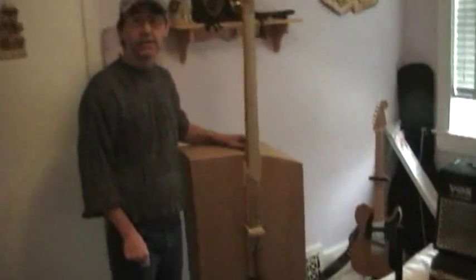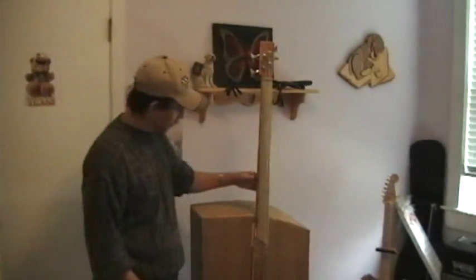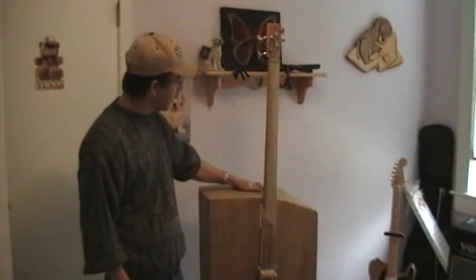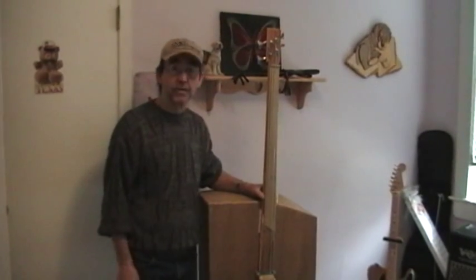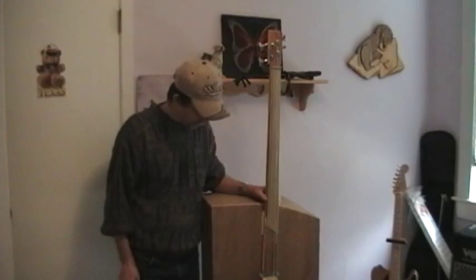I'm going through a little Vox battery-powered amp and then into a computer. The original intent was to have this big body do a good job of making it an acoustic bass, but unfortunately we have to keep it electric.